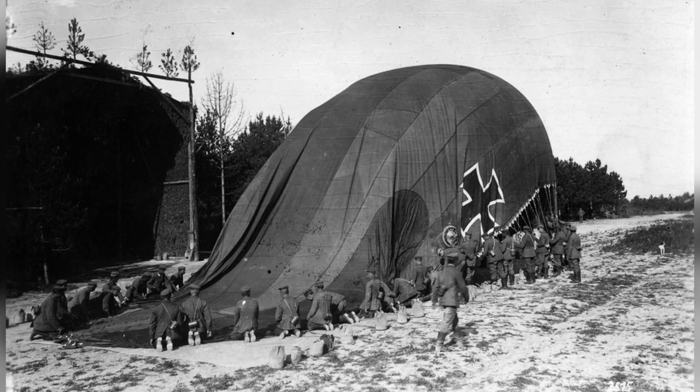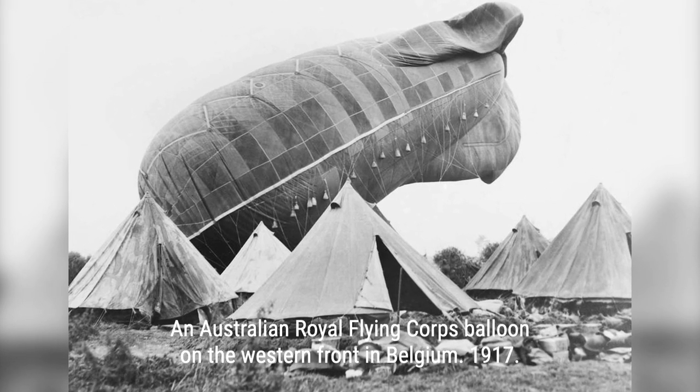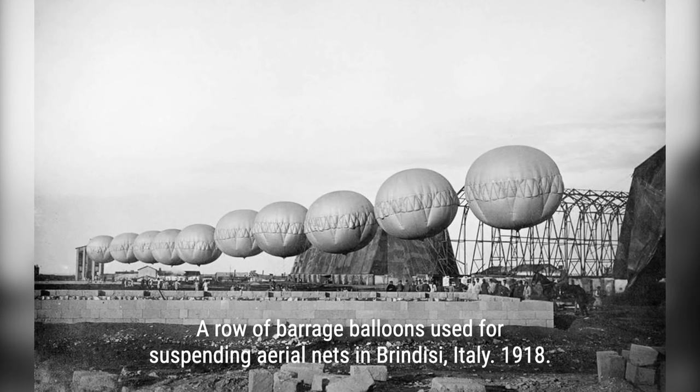Observation balloons were used for directing artillery, allowing spotters to see beyond the visual range of ground-based observers. They were equipped with observation baskets linked to the ground by telephone, providing real-time information to the artillery.